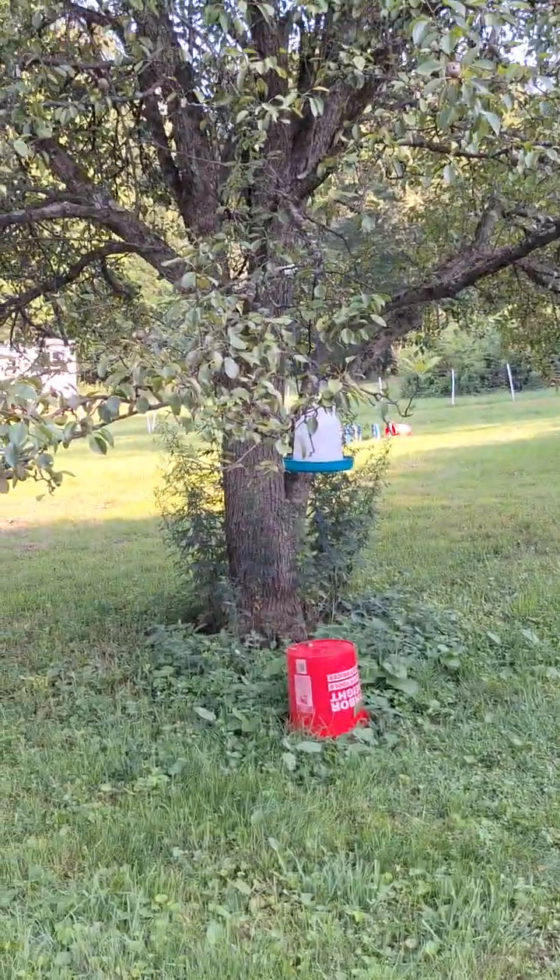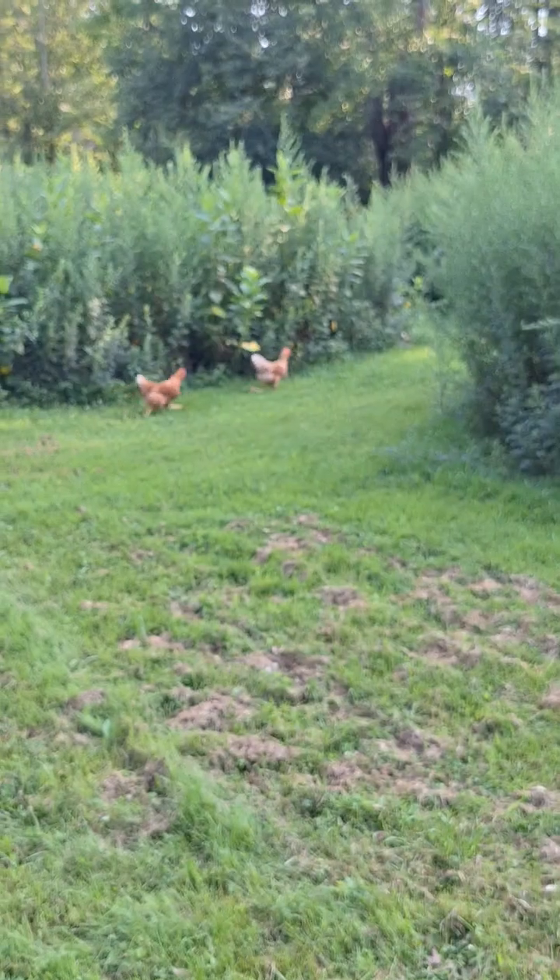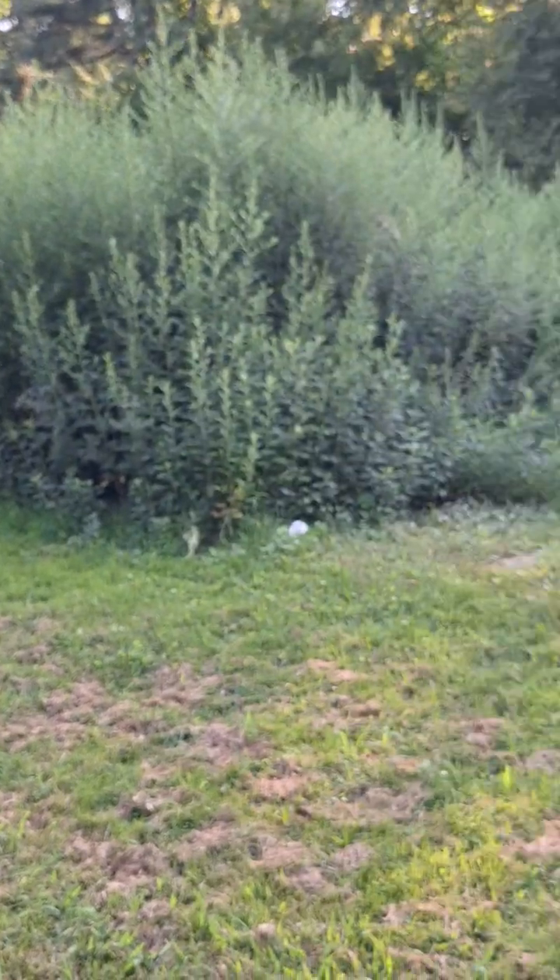The chickens are getting stung — that's what they get for hanging out underneath the feeder. Yeah, bees will let your chickens know, believe me. They don't like it.